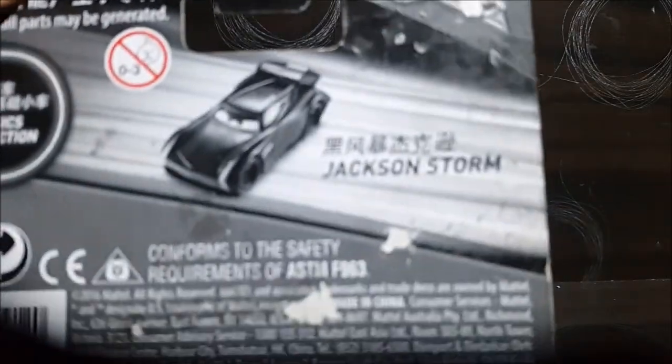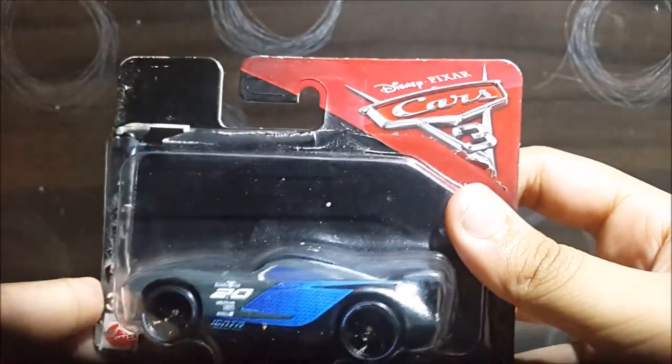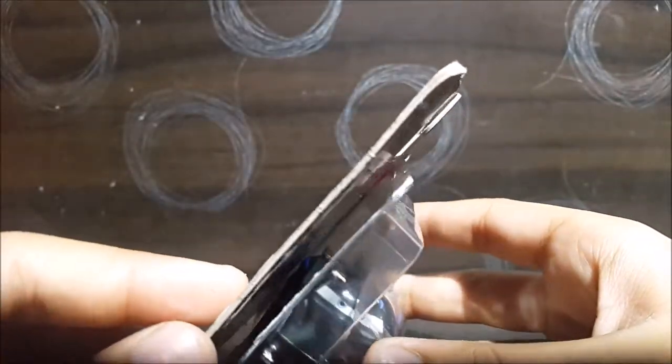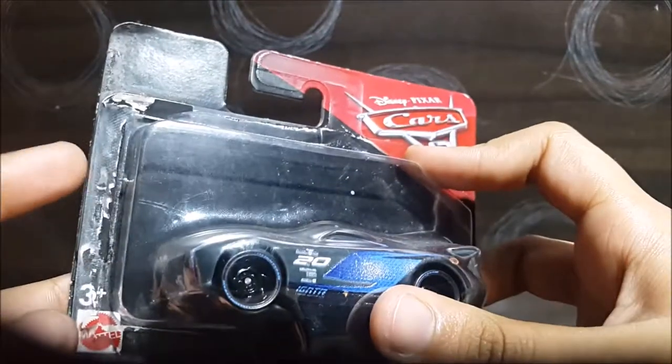You can see in the back there, it says Jackson Storm. Now the packaging is very damaged. I know some of you might write that in the comments below, or maybe you won't, because the packaging is so damaged the manager of the store actually gave it to me for half the discount.